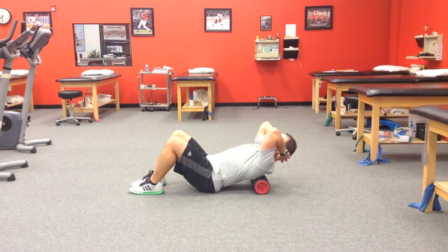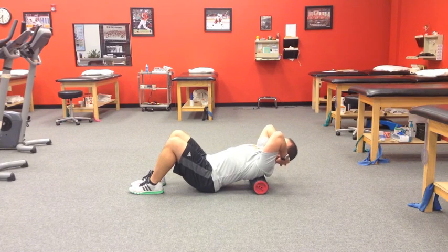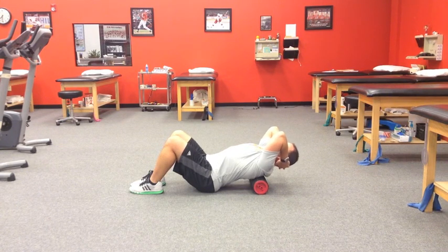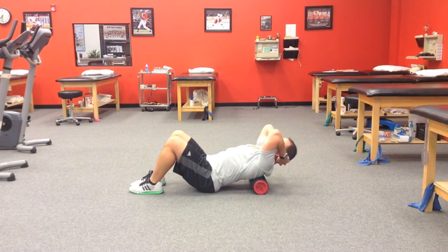We're just going to extend backward over the roller itself to a point where I feel like my mobility stops. Hold there at end range for about two to three seconds and then gently come back to the start position. We're just working on arching over the roller, not really using any force from the legs at all, pausing at end range and coming back up.